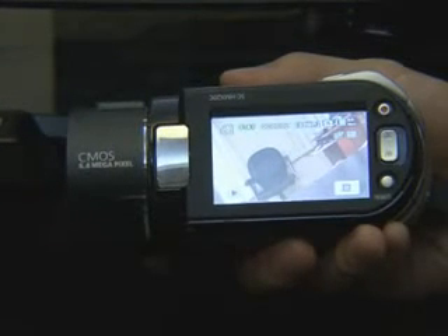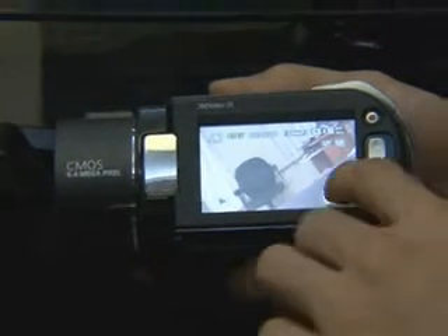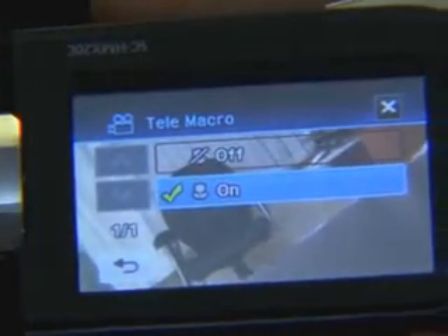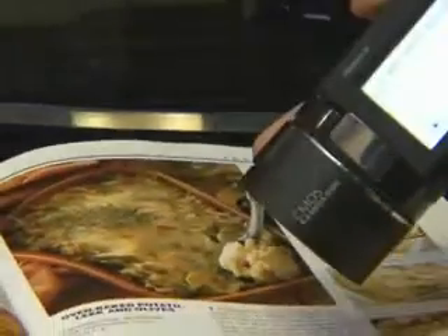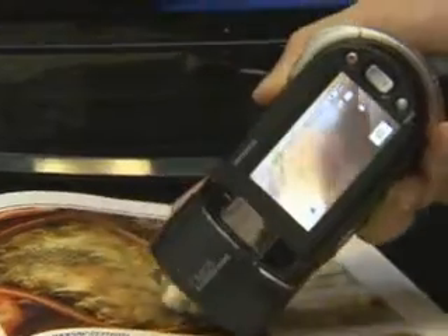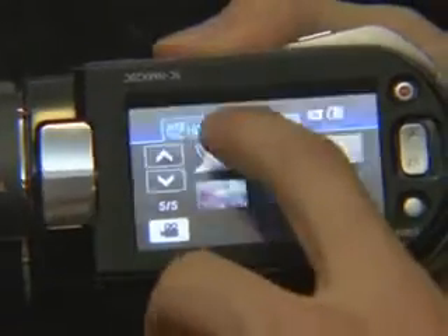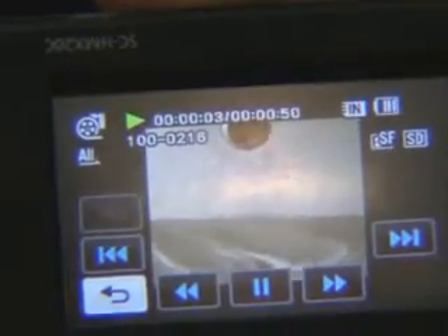By using the various additional functions that have been included, extension macro shooting and high-speed capture are possible as well. In the case of macro, the shooting is possible when you come close to the subject. With the high-speed capture, you can shoot 300 frames per second, so you can get a clear picture with impact.